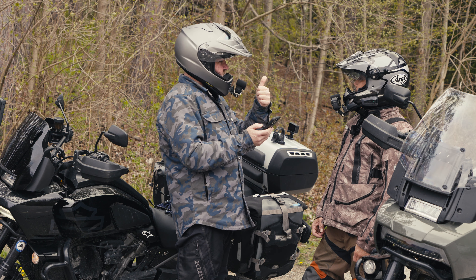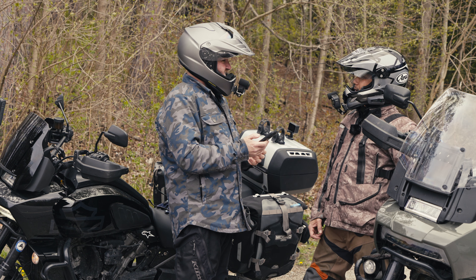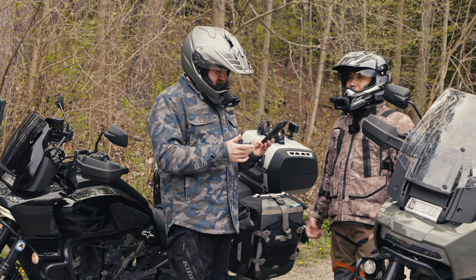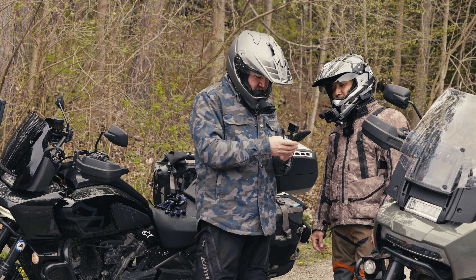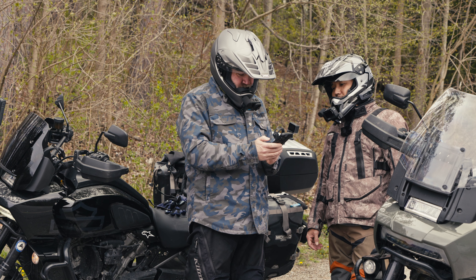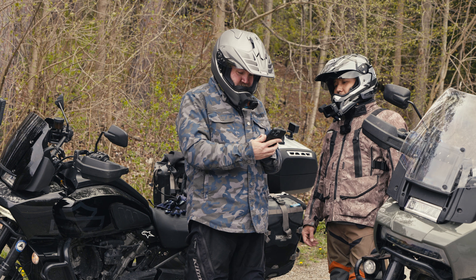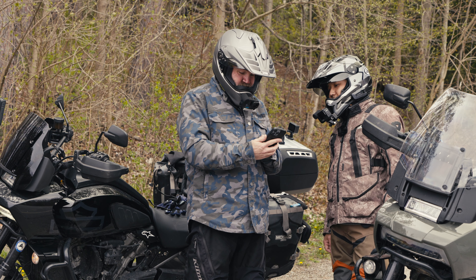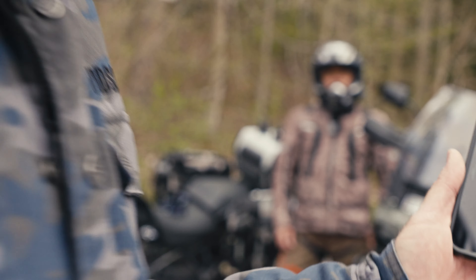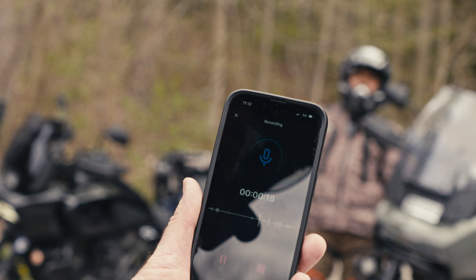Nice little spot. So we're here with Haman, and we're going to try the grouping and see how easy this is. This is the first time we're both doing it. So you want to hit the top button there and hold it. Grouping initiated. Grouping succeeded — I got it as well. All right, I hear you. I hear you really loud and clear too. Well, that's how easy it is.